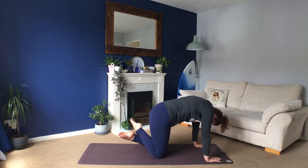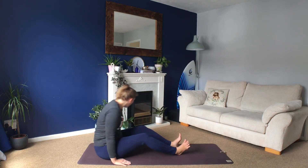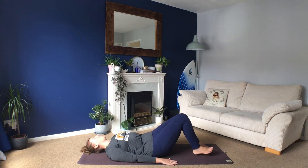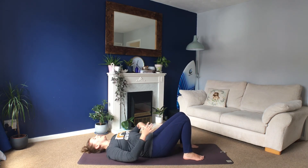And then cross your feet, sit yourself back onto cross legs, and then come all the way down. Roll all the way down, place your feet flat on the floor, and then drop your knees together. Take your hands onto your tummy, close your eyes. We're going to do some big breaths lying down here. As you breathe in, feel your tummy get bigger and lift up. As you breathe out, feel your tummy drop down to the floor.